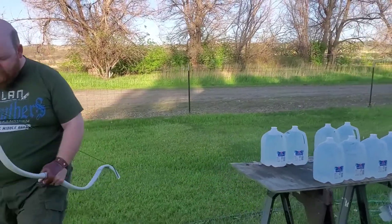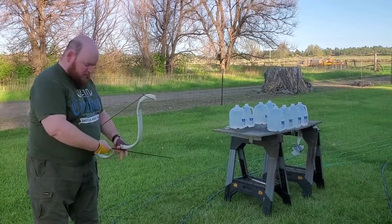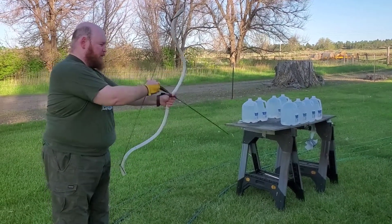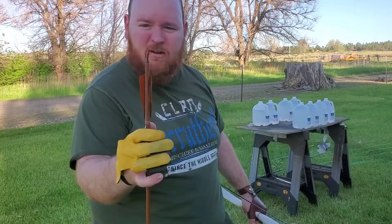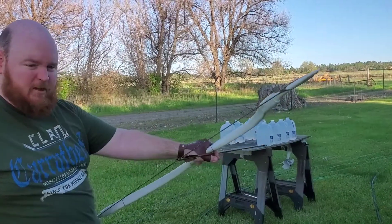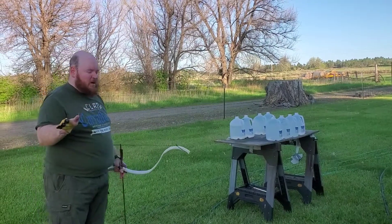I've also been learning a technique where you draw from a hip quiver, come straight up onto the bow, nock, draw, and shoot in one smooth motion. I have speed nocks here that are flanged at the end, which makes it much quicker to get the arrow on the string and ready to go — really helpful for that fluid draw-and-shoot motion, though I haven't quite gotten it down a hundred percent yet.